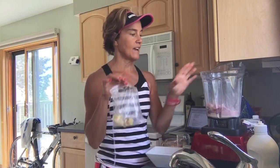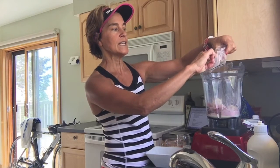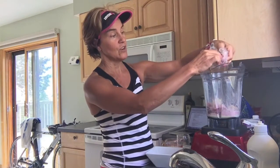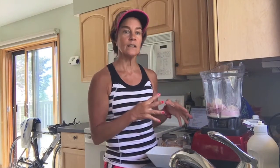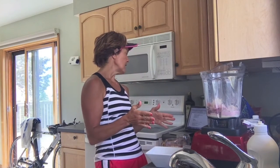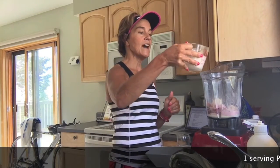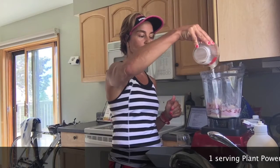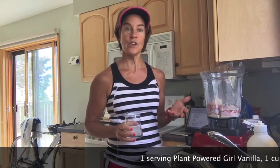Next is half a frozen banana. When I freeze my bananas I cut them first. I've got a high-powered blender that could handle it whole, but I like to make things a little easier so it doesn't have to blend quite as long. That banana — like an avocado would too — makes it a little more creamy. Next up is half a cup of almond or coconut milk; I happen to have coconut milk so I'm using that.